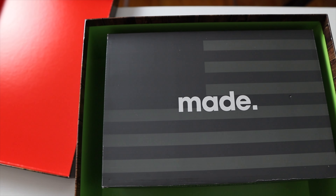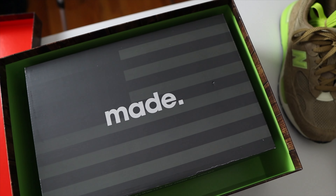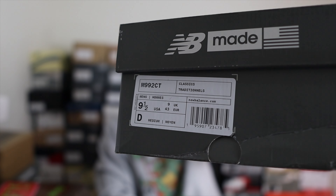Once you open the box the shoes are going to be in a regular Made in USA box, and here you have the official tag and SKU. When it comes to sizing, I'm normally a size 10 in Nikes, Jordans, Adidas, and non-Made-in-USA New Balances, but when it comes to Made-in-USA New Balances I primarily go a half size down. So with the 992s I recommend you go a half size down.